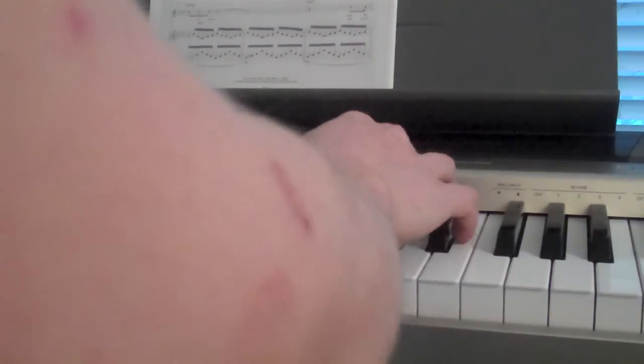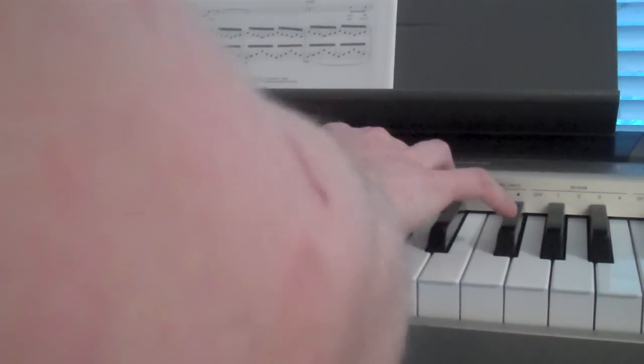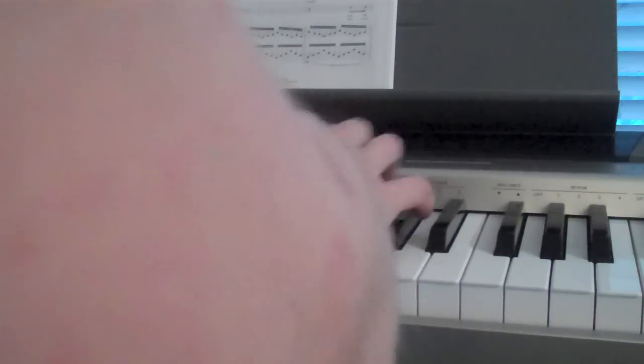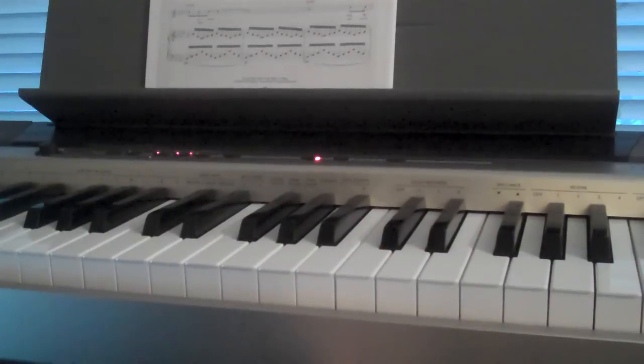And then back to the fourth pattern again. So the bridge goes like this. So that's the bridge, and then it goes back into the chorus again.